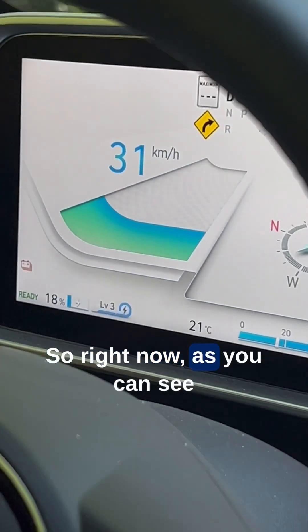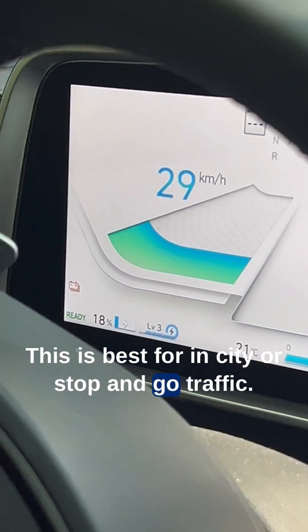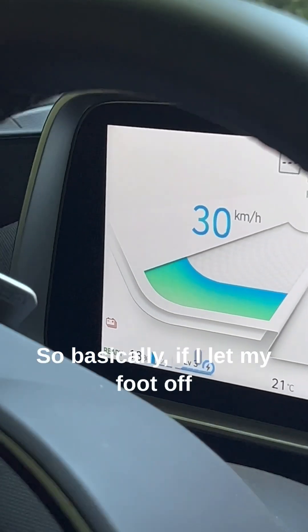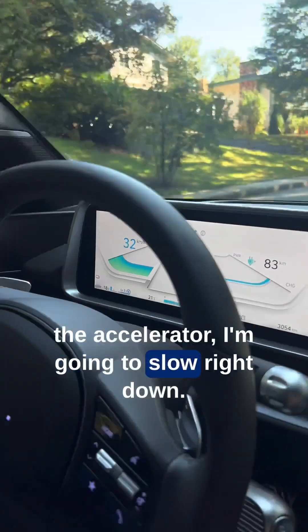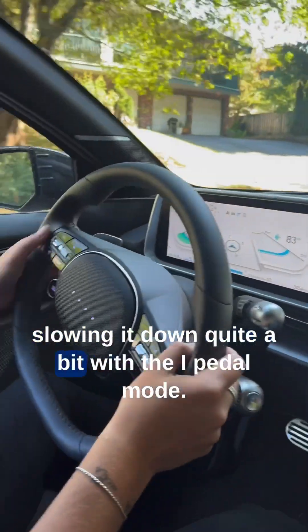So right now, as you can see right here, I'm on level 3. This is best for in-city or stop-and-go traffic. Basically if I let my foot off the accelerator, I'm going to slow right down. I know you can't feel that through the video, but it is slowing it down quite a bit.